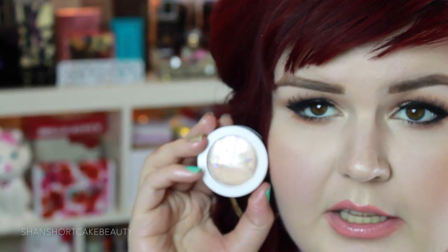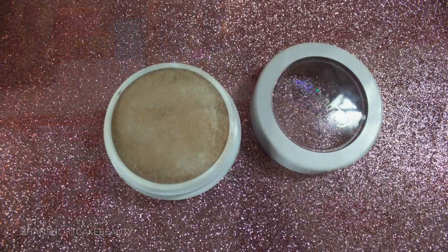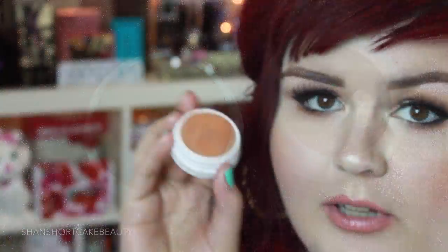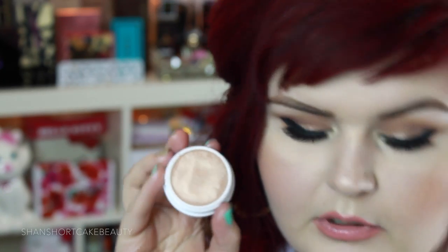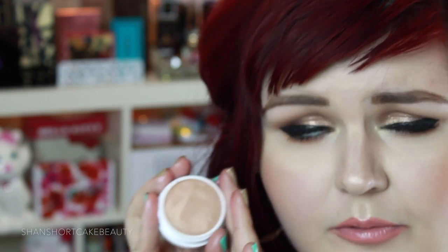This one is Butterfly Beach. Definitely kind of a bronzy gold. This one's going to be a really beautiful eyeshadow for me — I think this one's going to be a little too dark for a highlight for my skin tone, but it's beautiful and I'm definitely going to find a use for it. Look how opaque that guy is. How beautiful is this going to be on the lid? Perfect bronzy summer look for sure.